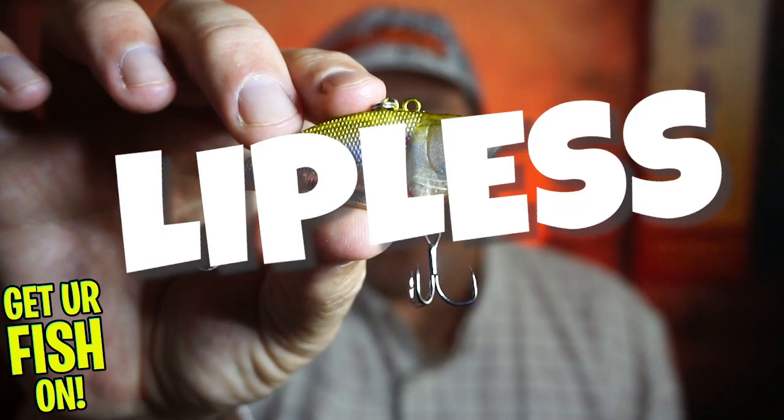Welcome back to the channel and welcome back to the vlog. If you're new, I am Steve Chapman. Today you and I are going to take a closer look at the Castaic CXV-65 Squarebill Crankbait.